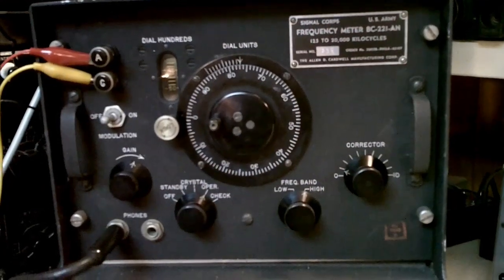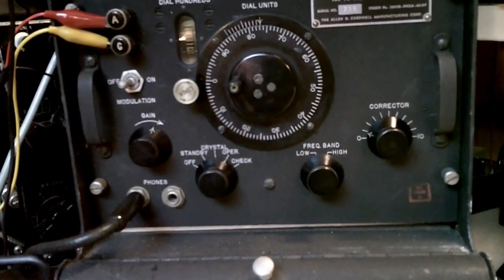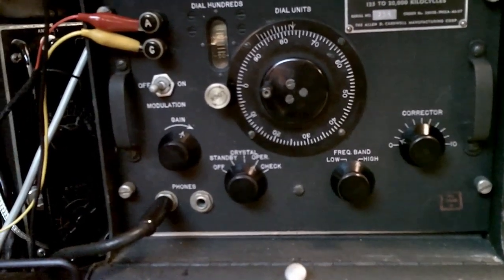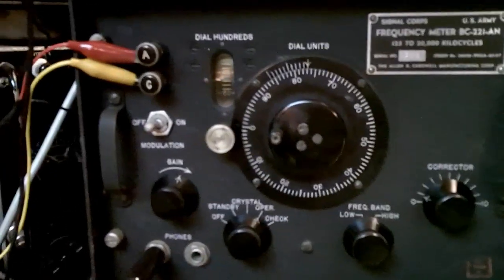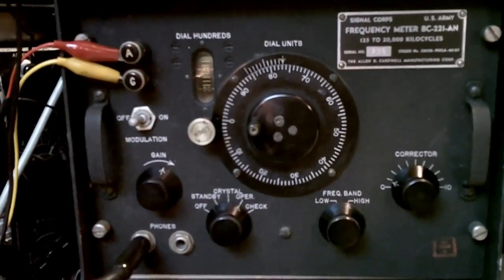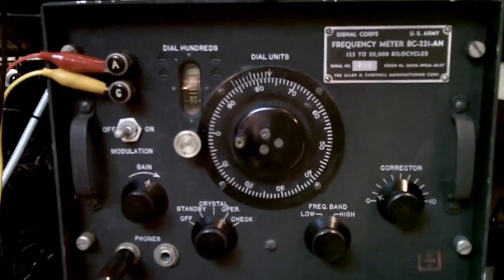The meter itself has two ranges. The first range is 125 to 250 kilohertz; the second is 2.0 to 4.0 megahertz — so there's a low band and a high band. Harmonics of these frequencies are used in the setting book. For instance, we just used 2.5 megahertz times 4 to zero beat the 10 megahertz on WWV.